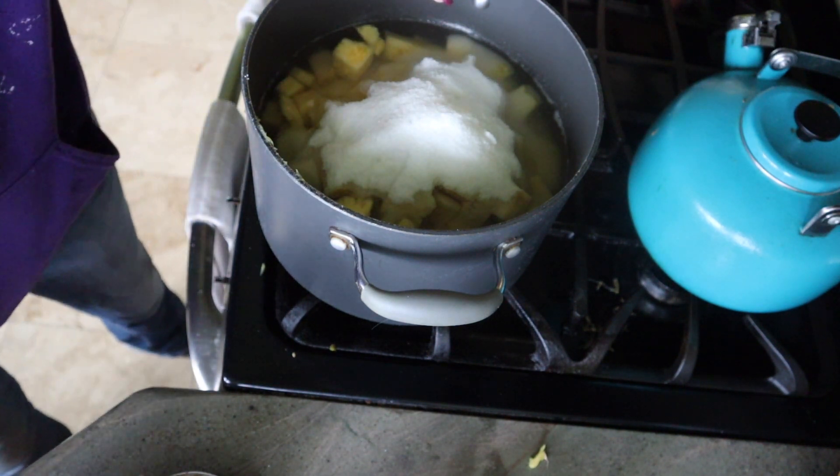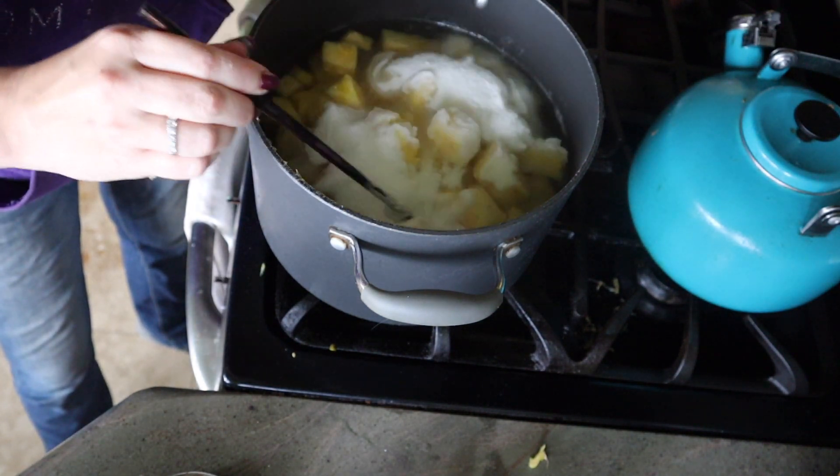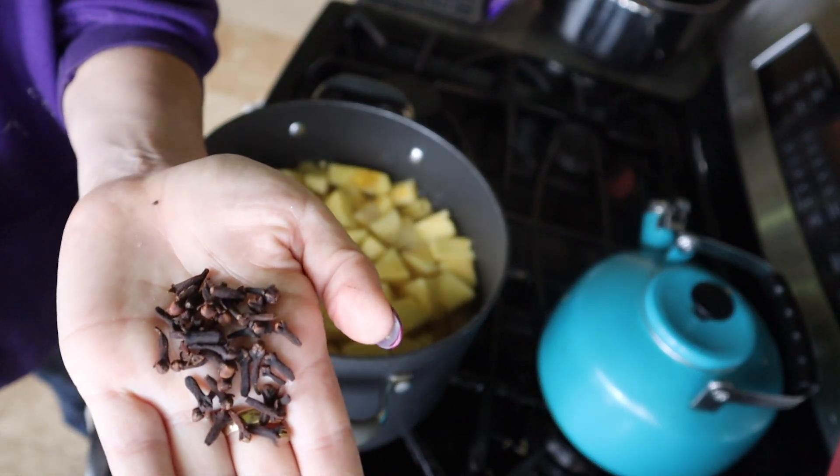Interestingly, even though I didn't put in that much water and vinegar, the pineapple is already completely submerged in liquid. Now, I don't have a little tea bag to put the spices in, so I'm going to add them directly into the pot. We're using a handful of cloves.